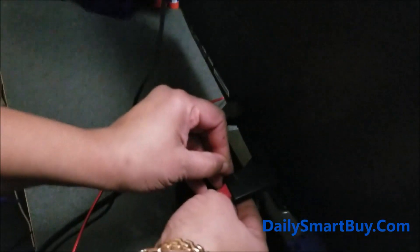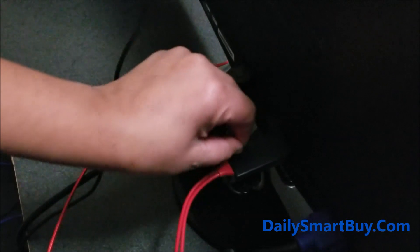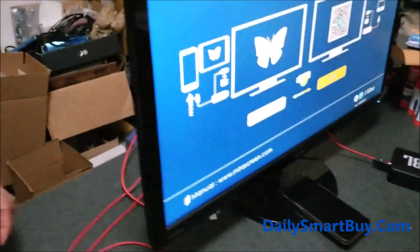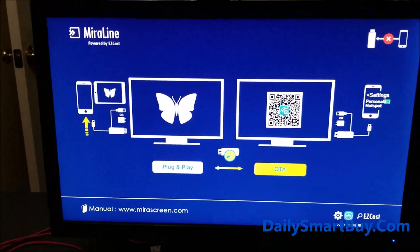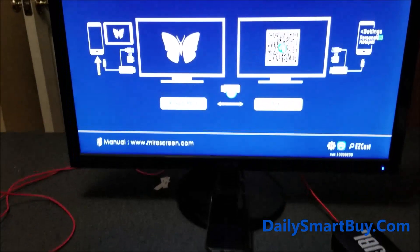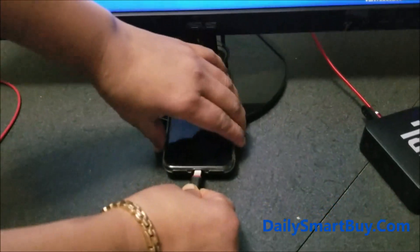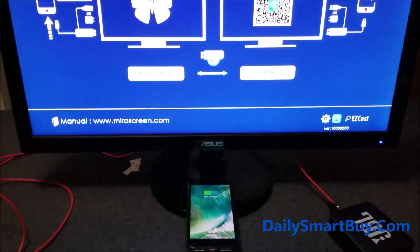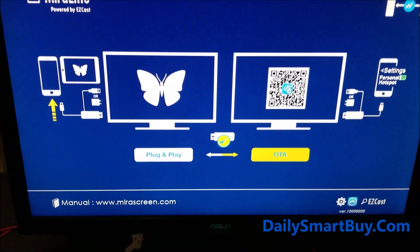Now you can see the initial screen pop up. The next step will be to click the button that is on this HDMI adapter — there's a small hole on the adapter. Use something like a sharp needle and click the button. When you click it, it will switch from plug-and-play to OTA. OTA stands for Over The Air.